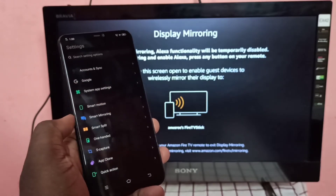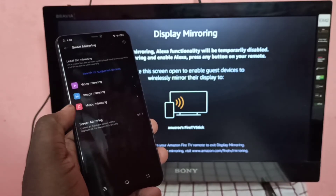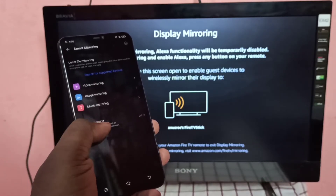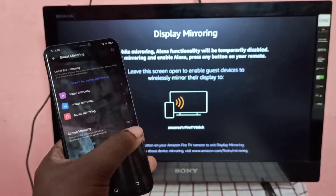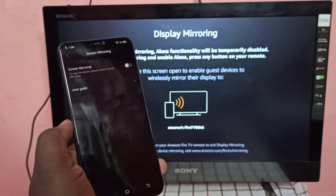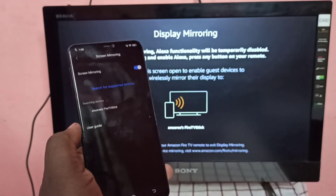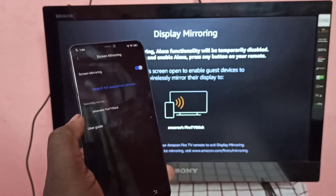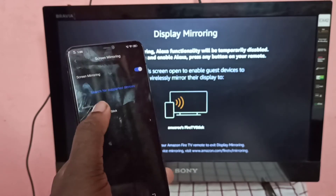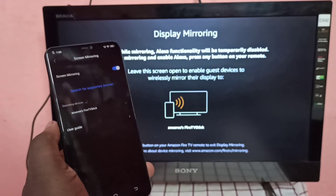Select Smart Mirroring. Here you can see Screen Mirroring — right now it's off. Turn on Screen Mirroring, tap here. Now it's searching for devices. Here you can see Fire TV Stick — select it. Now it's connecting, please wait.